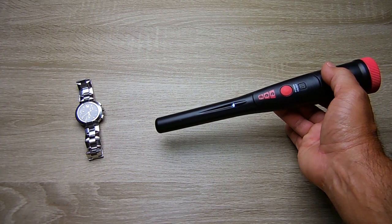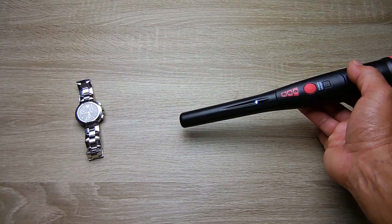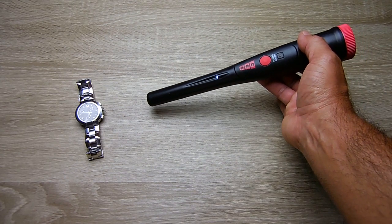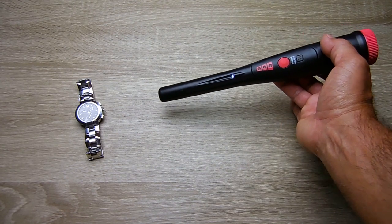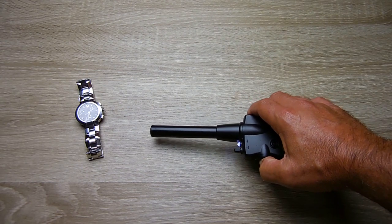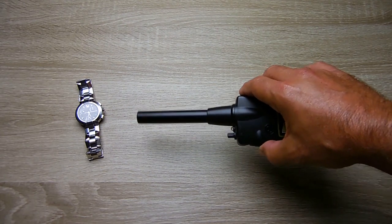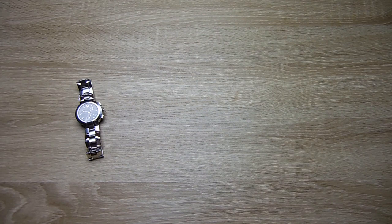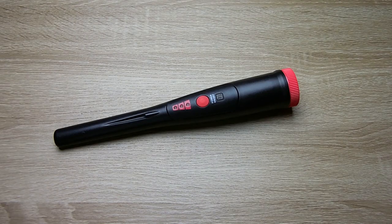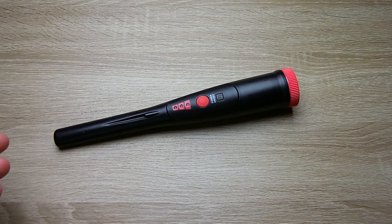Testing my stainless steel watch — detection is about 3 inches away with this unit. Comparing to the White's — much closer, the White's not doing as well further away with the watch. As you just saw by the testing, the detection of all the coins and jewelry was extremely well, especially considering this is only around $35.